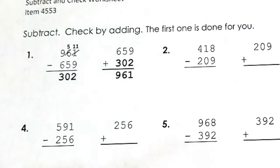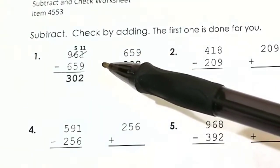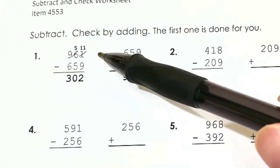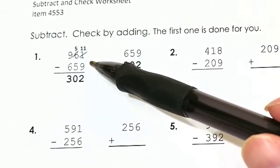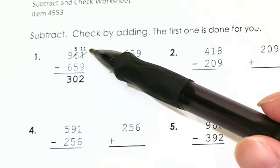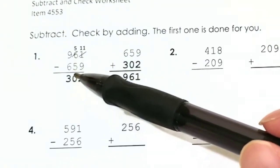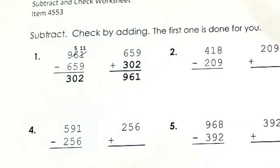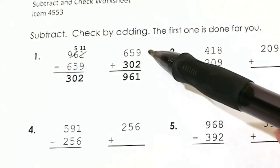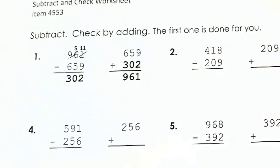Number one: subtract, check by adding. The first one has been done for you. We have 961 subtract 659. When you subtract, if you don't have enough, remember you have to borrow. 1 minus 9 is not enough, so we borrow 1 from the tens place — it turns into a 5 — and the 1 becomes an 11. 11 minus 9 is 2, 5 minus 5 is 0, and 9 minus 6 is 3, so we got 302. Now we add it backwards: 302 plus 659 equals 961, which is what we started with, so our answer checks.